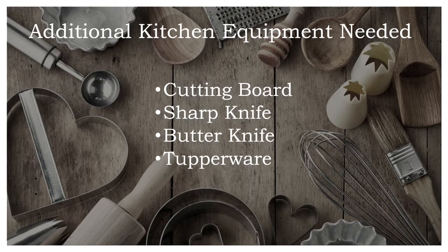We're also going to need a few things from around the kitchen. I'd suggest a cutting board, a sharp knife to cut up those vegetables, a butter knife to spread our cream cheese, and some Tupperware for anything left over.